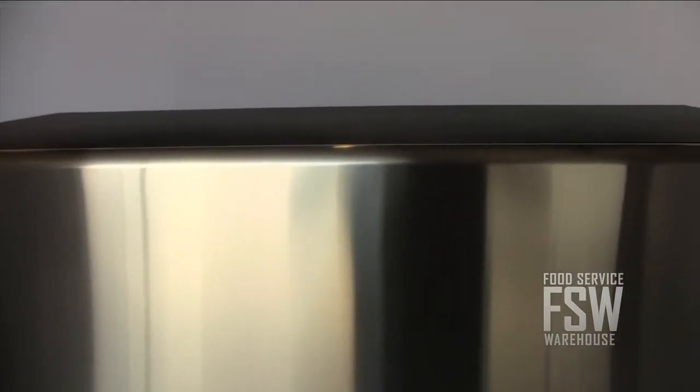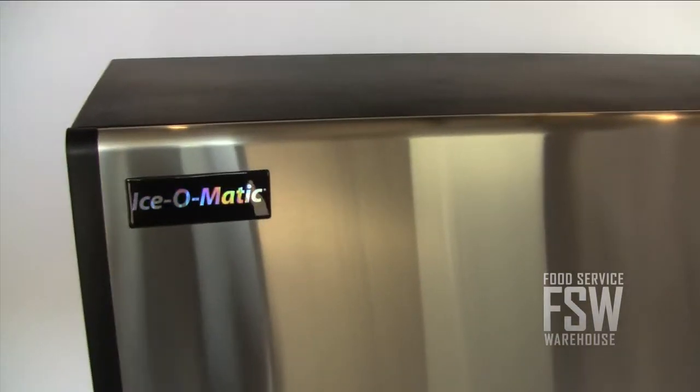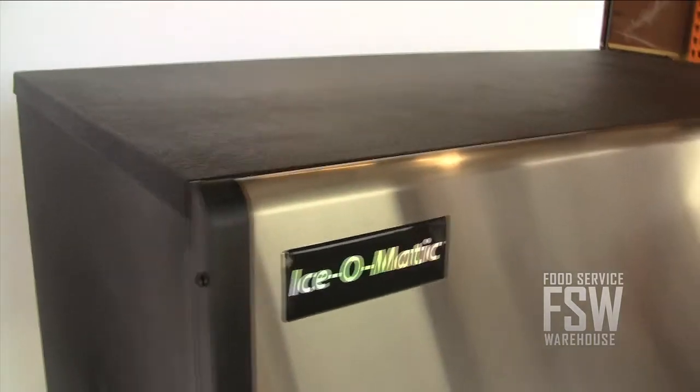The ICE-1406-FR full cube remote ice machine would work well in an establishment with a high ice demand and the ability to install the condenser remotely. For more information, visit us online at www.foodservicewarehouse.com or give us a call at the number provided.